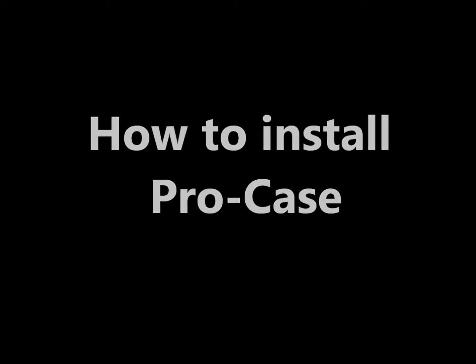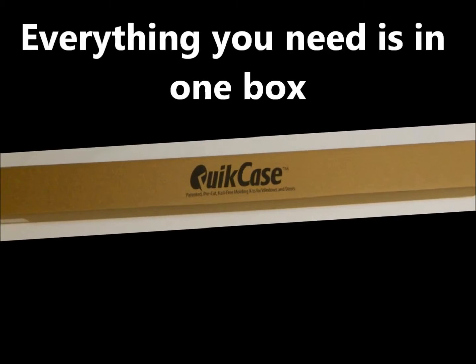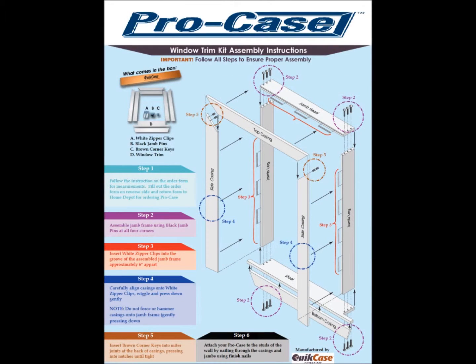How to install ProCase. Everything you need is in one box. See all of the parts in the box. Be sure and follow the instructions carefully.